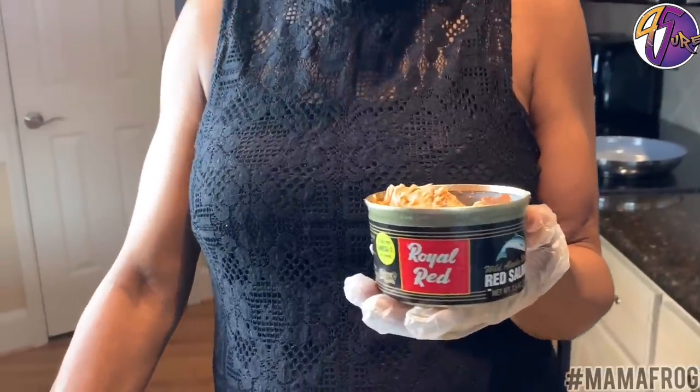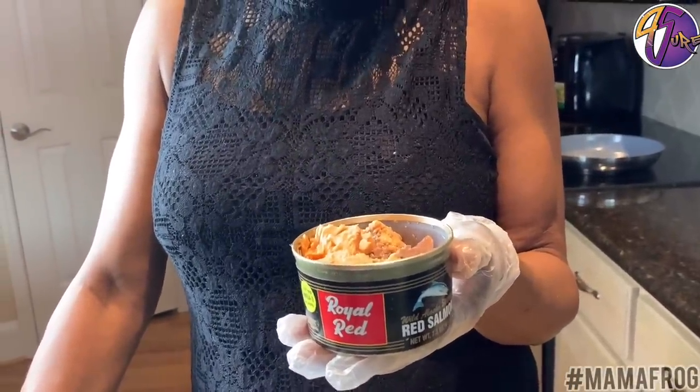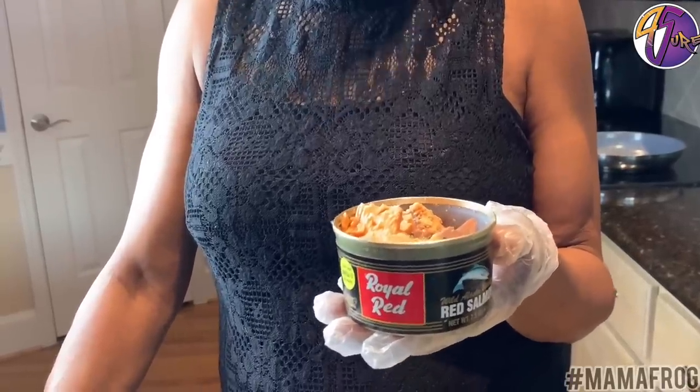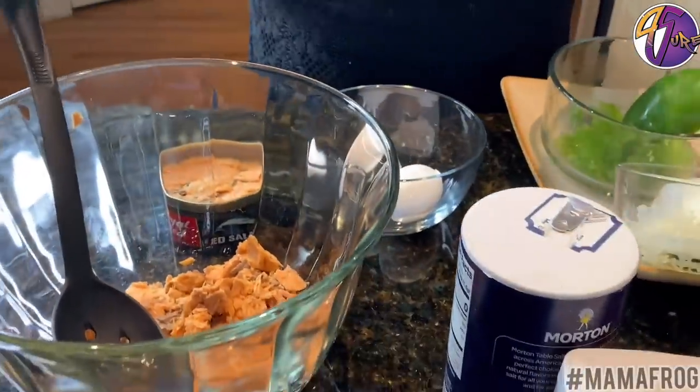I chose to use red salmon rather than the pink because I kind of like the way this tastes better. And this costs a little bit more, but pink would do the same thing. It's just the difference in the taste. I'm using three cans of this.